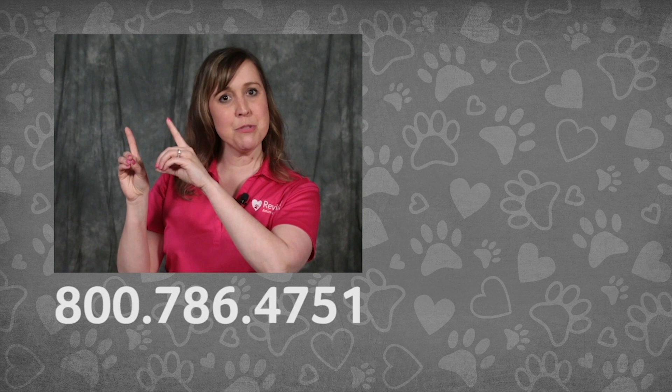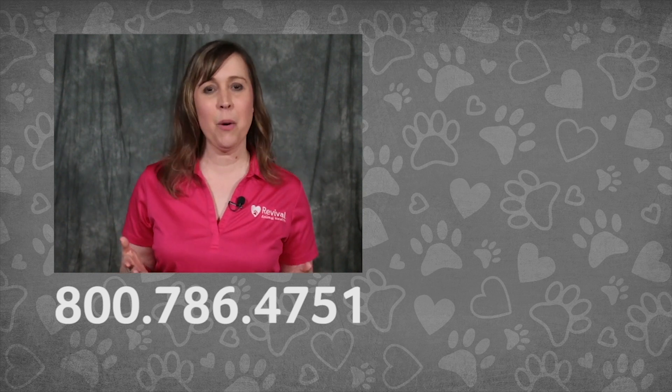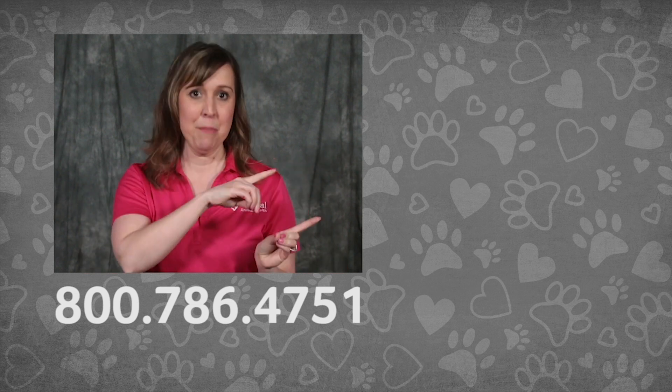If you're watching on YouTube, consider subscribing to the Revival Animal Health YouTube channel. If you have a pet health question, call our pet care pros at this number. And don't miss our other pet health videos.